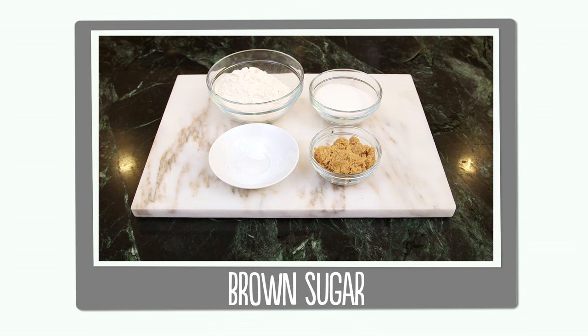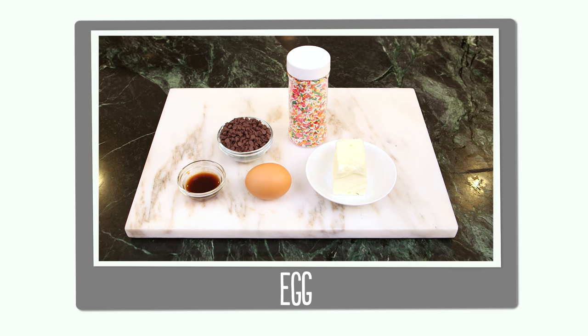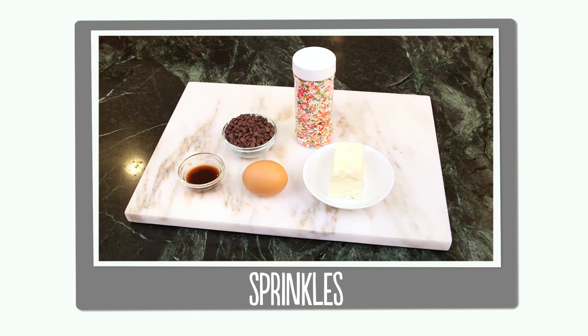So let's go through our ingredients. You'll need flour, sugar, brown sugar, baking soda and salt, softened butter, an egg, vanilla, mini chocolate chips, and some sprinkles.